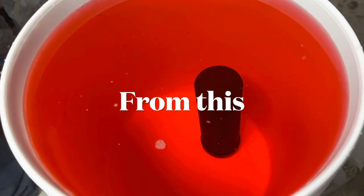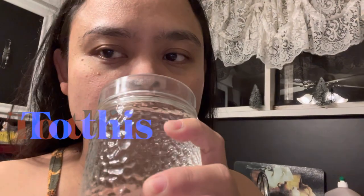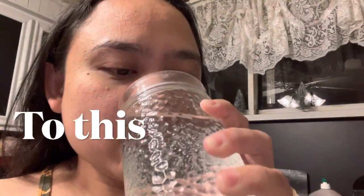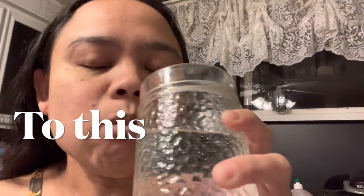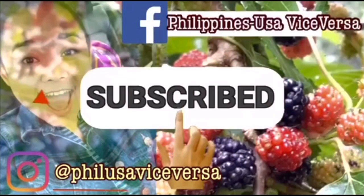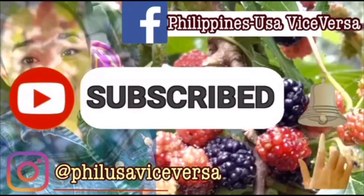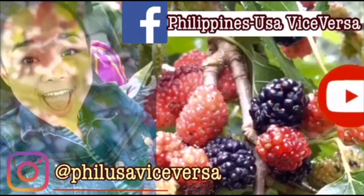Hey guys, we are filtering water that we fetch from the mountain. Thank you for tuning in — if you are new here, please don't forget to subscribe, hit that notification bell, and follow us on Facebook and Instagram. Thank you!